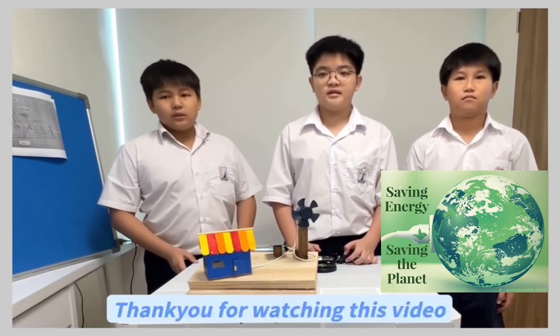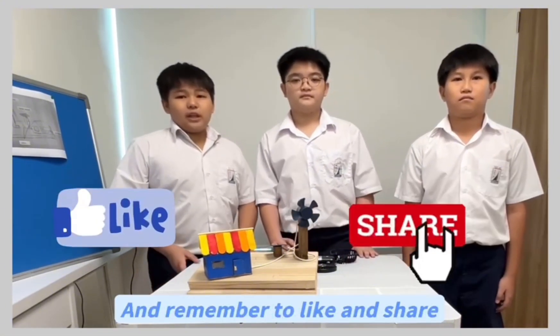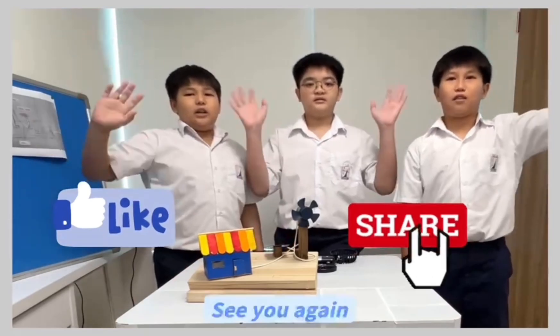Thank you for watching this video. And remember to like and share. Bye, see you again.